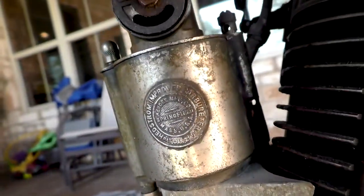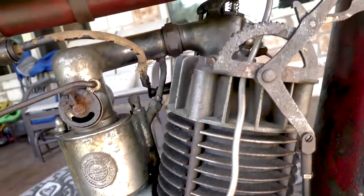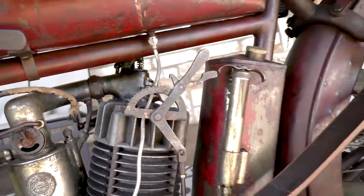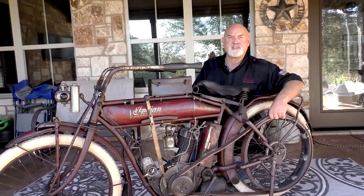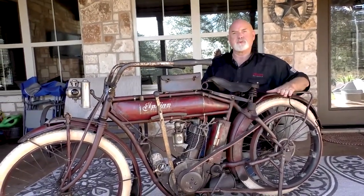It runs well, motor's strong. Typically these motors don't have a lot of hours or a lot of miles on them. People made short trips, and since this was in Montana it obviously had a short riding season, so we think that's why it survived. And we hope you enjoy it today.